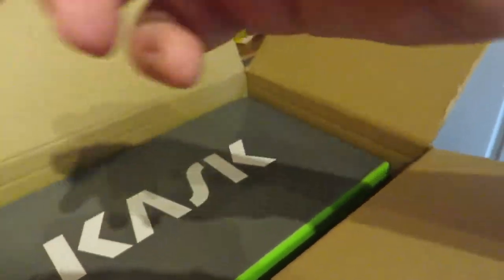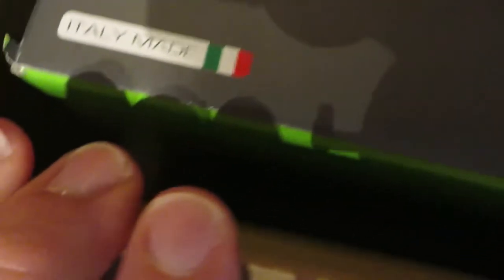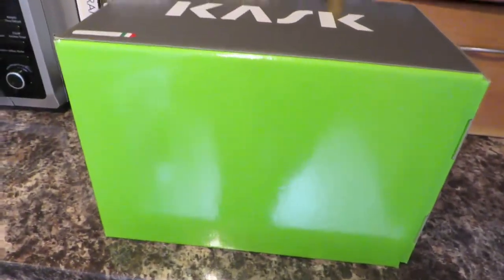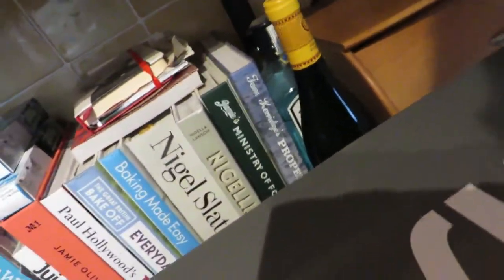Usual Haribo sweets in the box. Look at this — Italy made. Loving this guys. Let's dispense with the Wiggle box. Here it is — a shiny box. I think this just slides out.